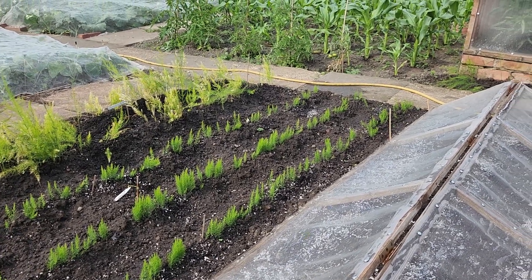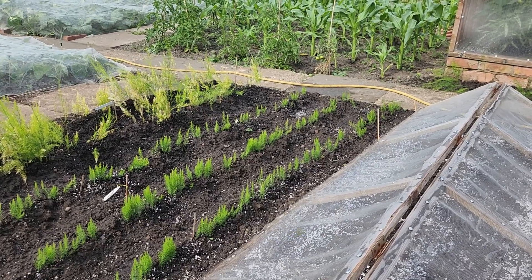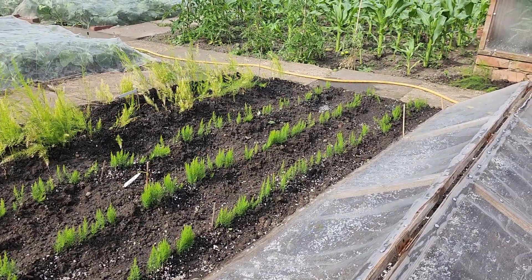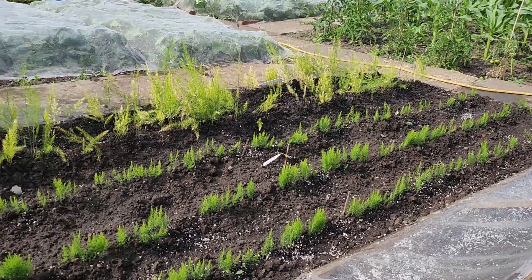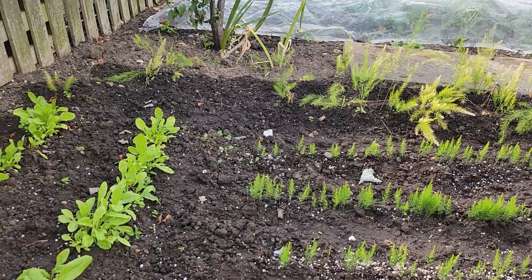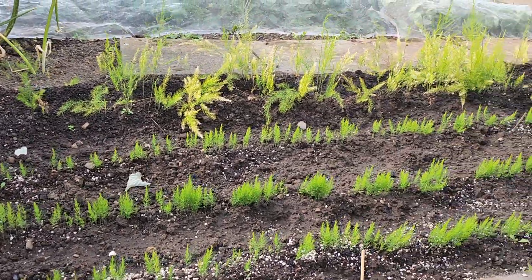This is a new bed of asparagus UC157 and I've just watered it. Looks very good. Well pleased where it's going.